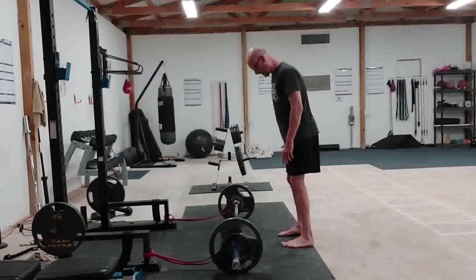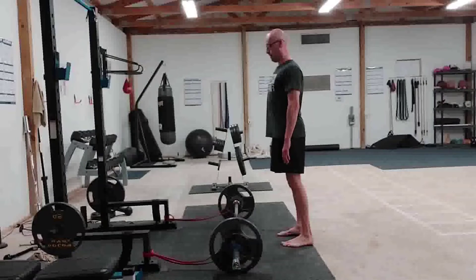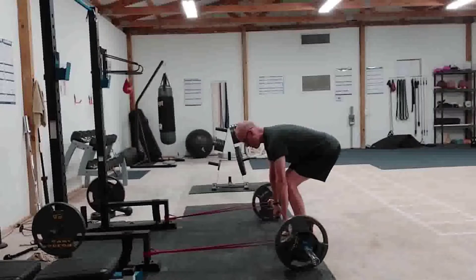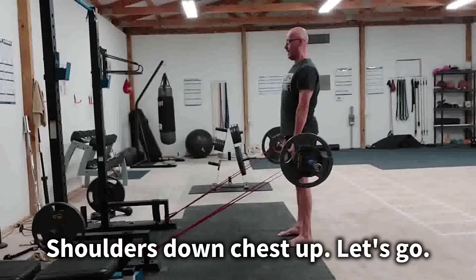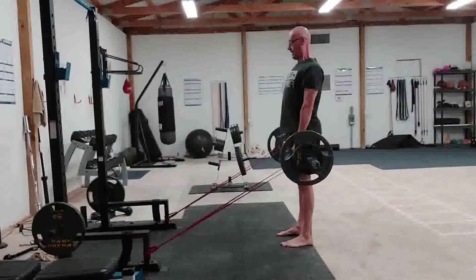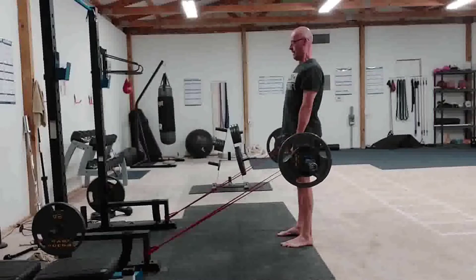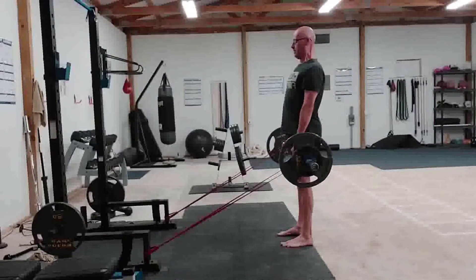Let me demonstrate real quick. I'm going to set up in my deadlift, hip hinge down to the bar, pull the bar towards me, squeeze those shoulder blades, deadlift that weight up, and then I'm going to perform an RDL — shoulders down, chest up, and bar close to the body.